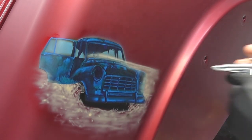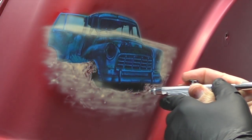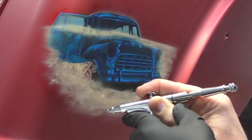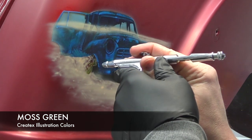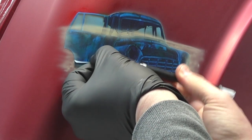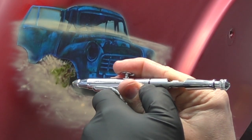I've switched to an Iwata HPA airbrush. I'm not sure if these are still available — I know Iwata were discontinuing them and I picked up a couple before that happened. I enjoy using them as they have a small cutout reservoir for a few drops of paint, so nothing obstructs your line of sight, similar to a side feed, but without a cup on the side. Now that I've laid down all my peach flesh, I'm moving on to moss green using Createx illustration colours. I'm lifting up some of the mask to allow free-handing and tie the artwork in with the background.